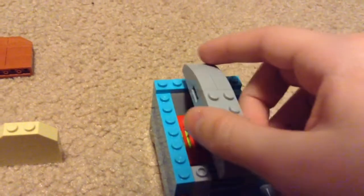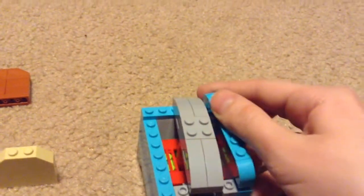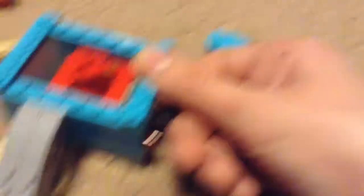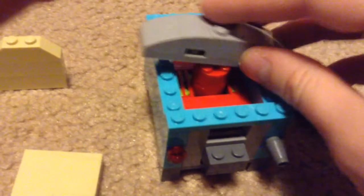These green pieces are here to make it so this doesn't connect together with the bottom, because otherwise it wouldn't come back up if it was connected — I'd have to pull it up each time. And then this piece here just goes in like this. Sorry about that. So that's basically it.